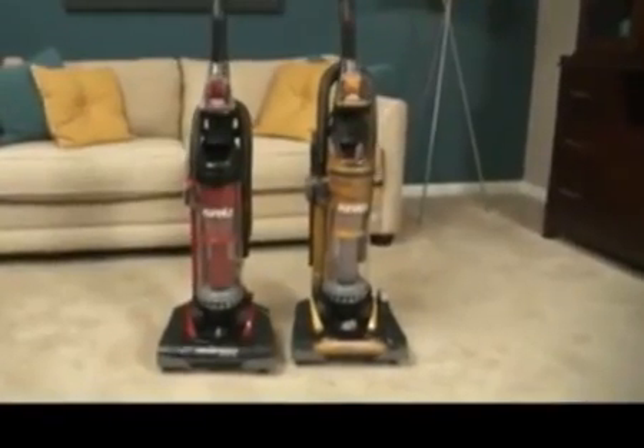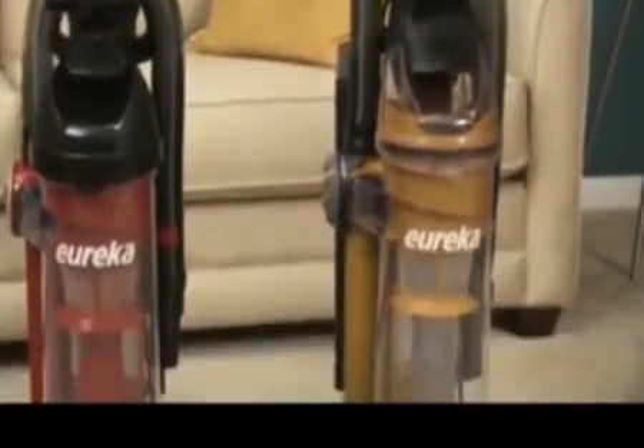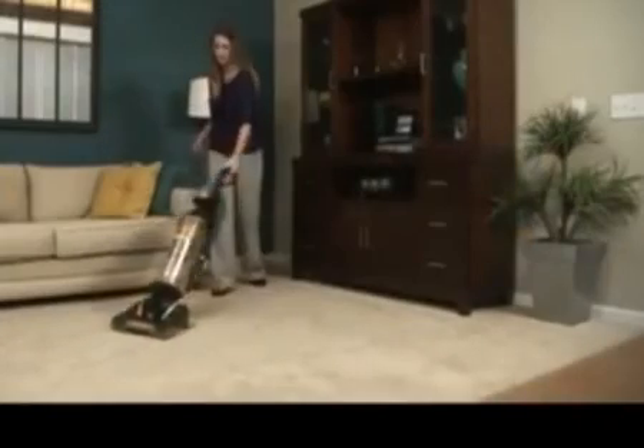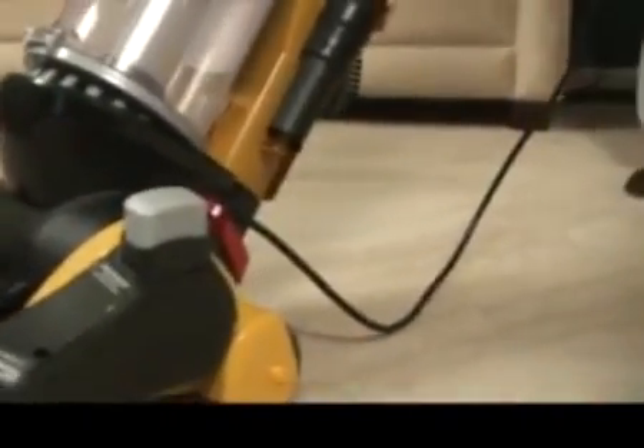Move more air and remove more dirt with the powerful Airspeed All-Floors from Eureka. The next generation of the popular Eureka Airspeed is more powerful and lighter than ever before and will give your home the deep clean you want and expect.